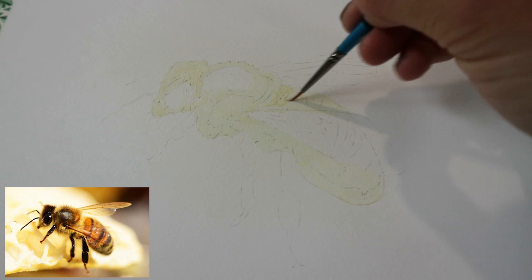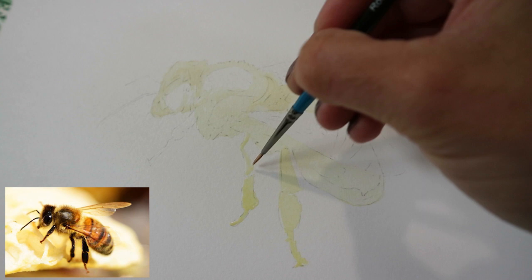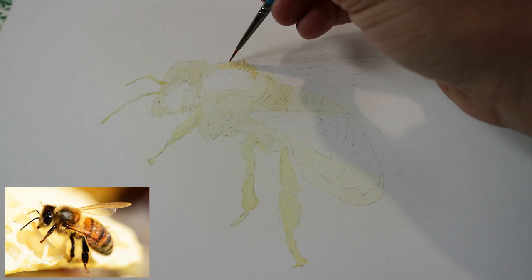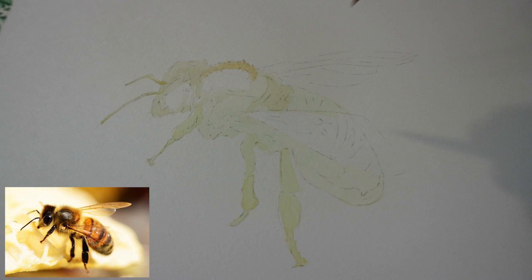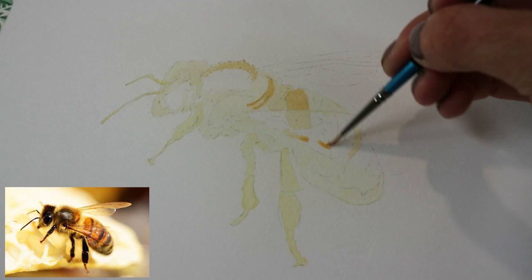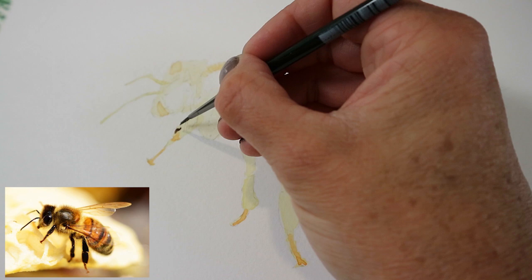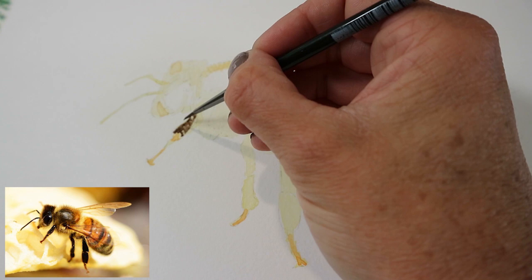Going in with a slightly darker mix — I've added a little touch more yellow and a little bit more ochre — just mapping in the legs and the darker parts of the body, using really small strokes to show the direction of the little hairs on the bee. Then going over all areas with this slightly darker color, and now going in with the darkest color I can see just to map out the darker details so it starts to take some form.